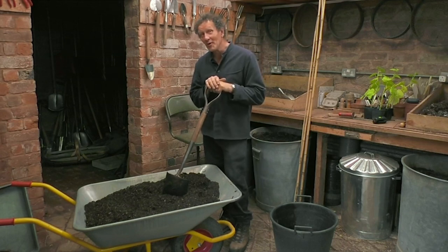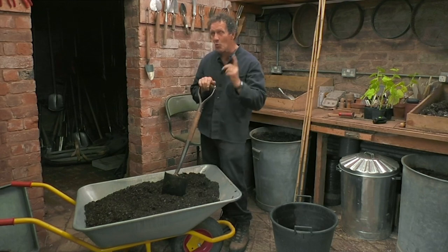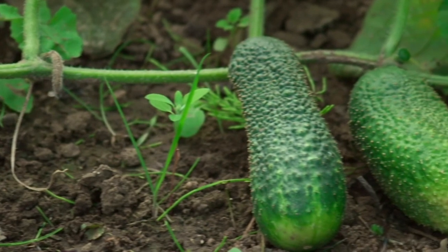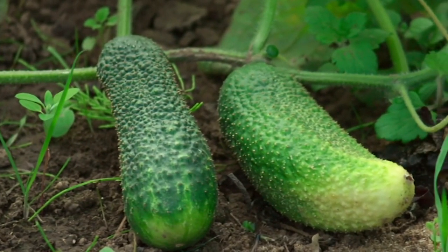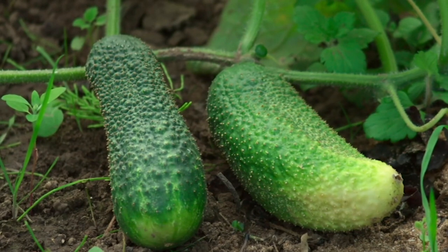Now, I'm going to grow a gherkin. In fact, I hope I have lots and lots of gherkins, but only one plant. Gherkins are essentially a small cucumber. They've got warty skins and, of course, they pickle really well, and I love pickled gherkins.